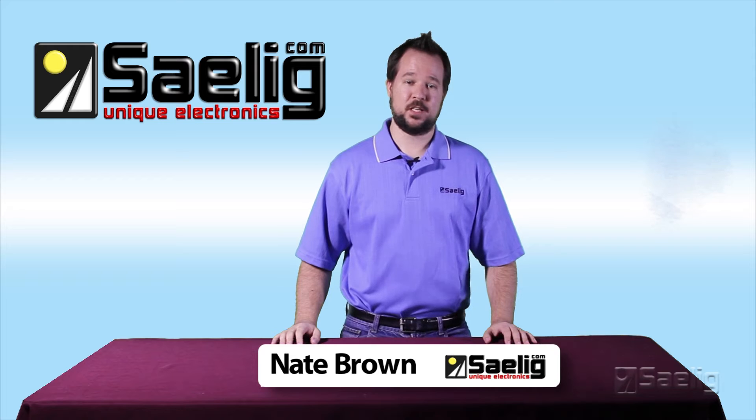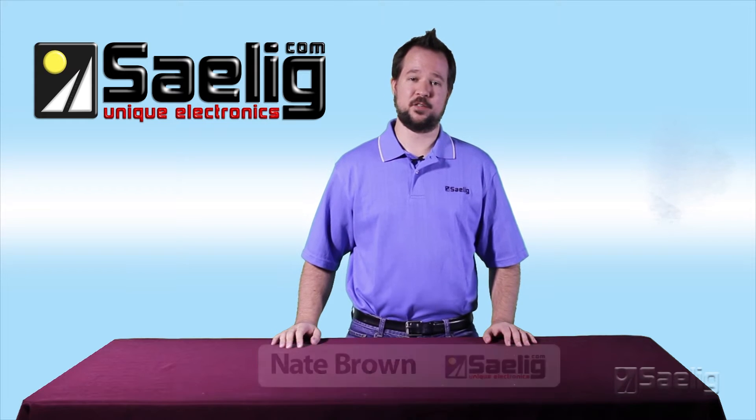Hi, this is Nate with Selig Company and today we're going to be doing an unboxing of the Rigol DS1054Z to show you exactly what's in the box when you make your purchase here with us at Selig.